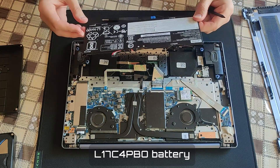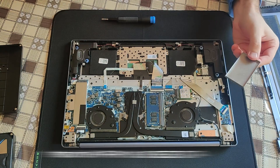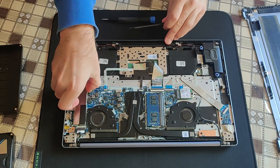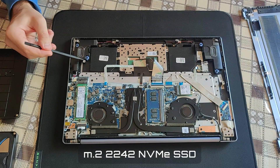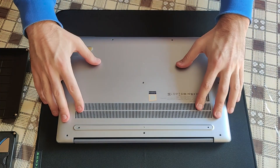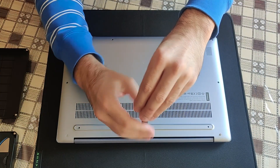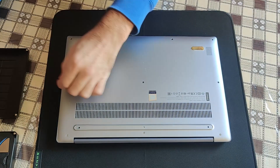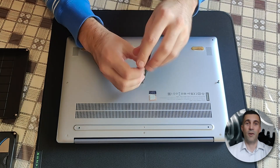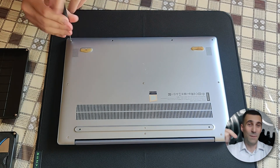Parts are listed in the description box below the video, among other computer parts. The RAM is a single module, and the operating system hard drive is located right here. There's even an additional M.2 NVMe of shorter size here.